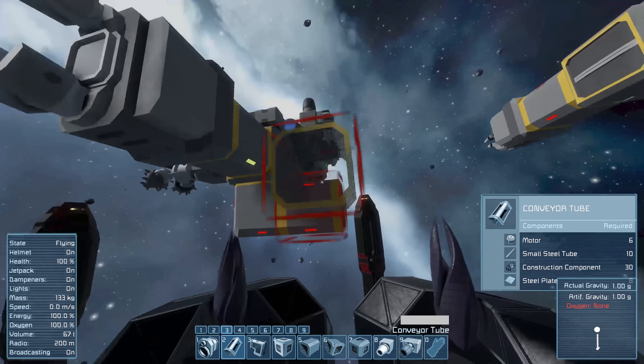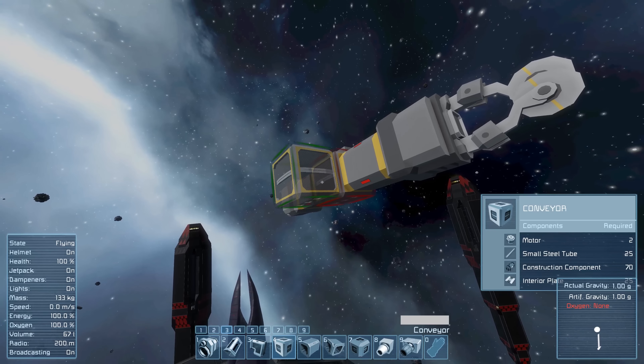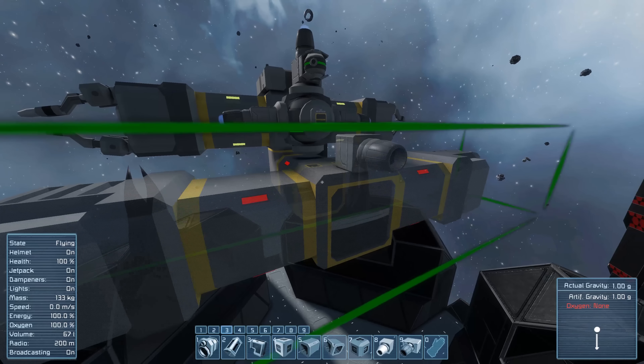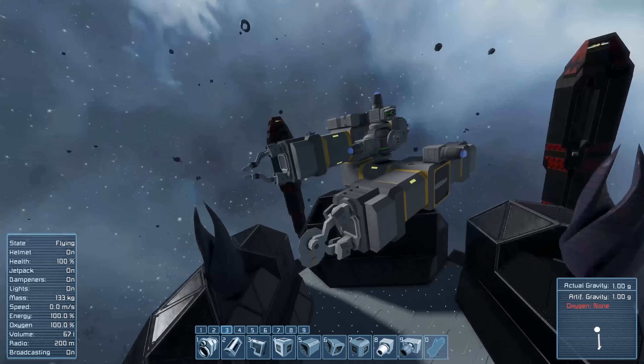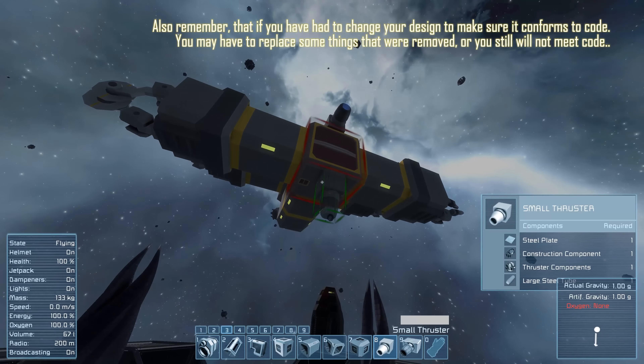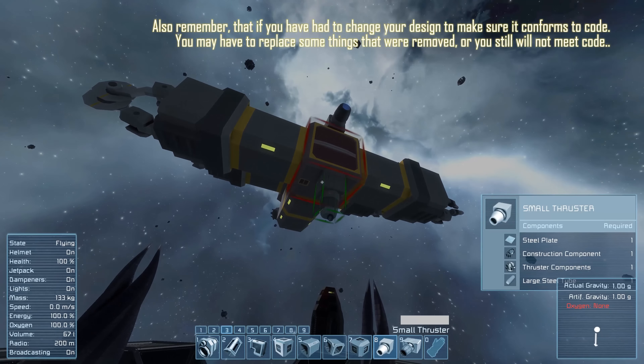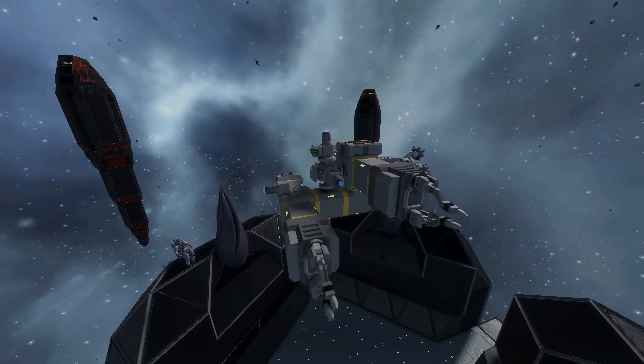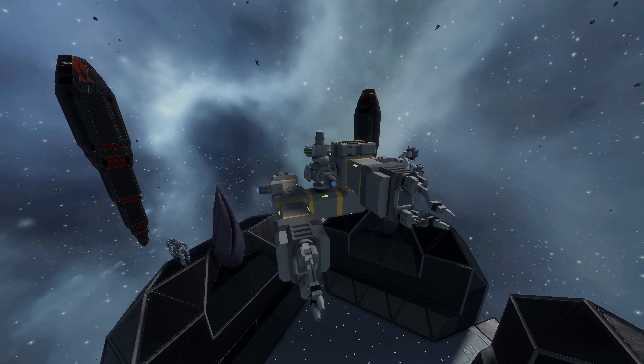If you simply have a small ship that maybe only has an oxygen supply, these small pipes will be more than enough to carry oxygen and also ammo for gatling guns to those systems. It is also advised that if you do have a conveyor system and you've tied your reactors directly into it and do not have a way to access your reactors from the exterior of your ship, you're going to want to put a small reactor somewhere where you can get to it from the outside.